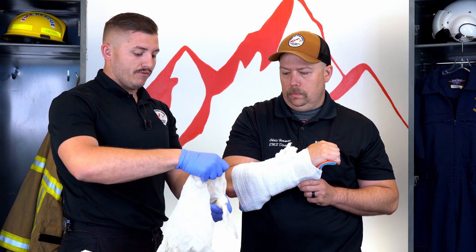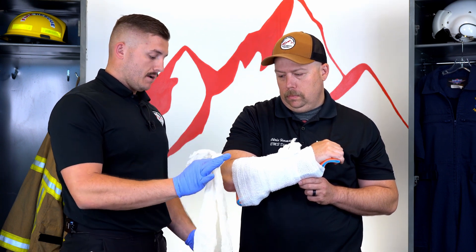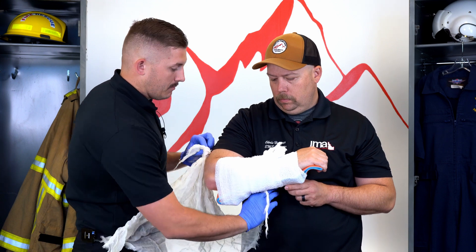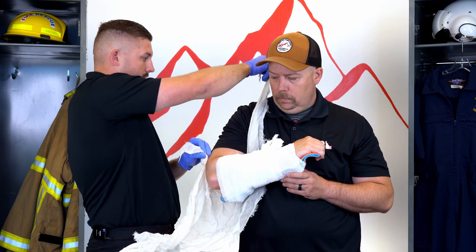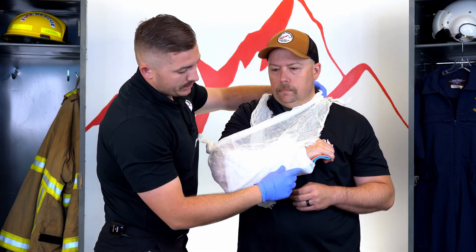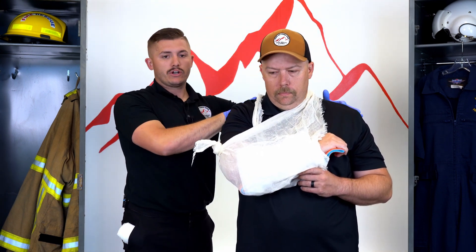This knot is going to cup his elbow and provide a sling. I take my knot at the top and place it on his tricep. I have the slack piece out here and the slack piece at the bottom — I take one and come up through here, then go straight back with the other across his body to provide stability to this arm so he doesn't have to hold it up.